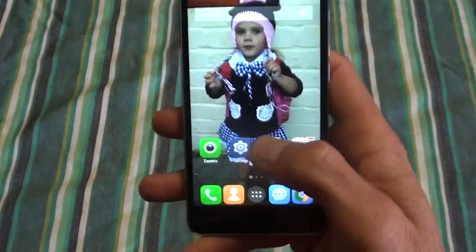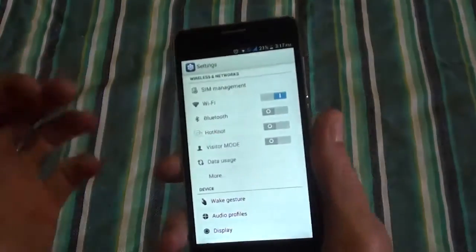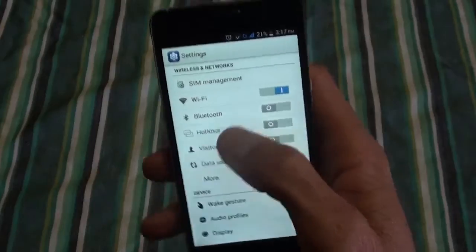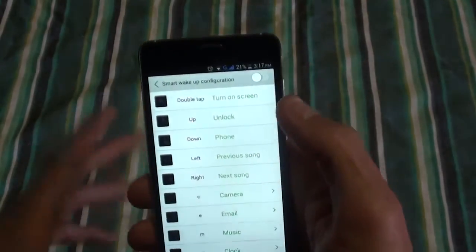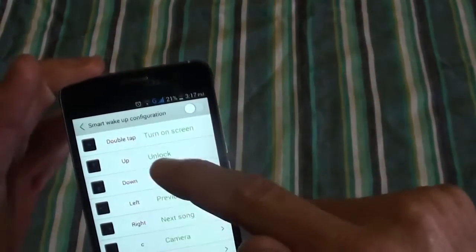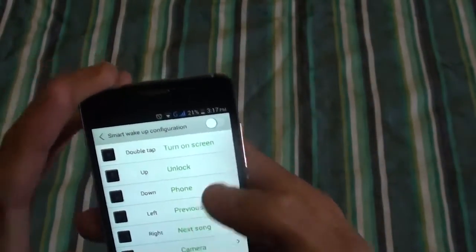In the settings you've got Wi-Fi, Bluetooth, and a hot-not feature — you touch the screens of two phones together and transfer photos, music, and stuff like that. It works like Bluetooth but much faster.